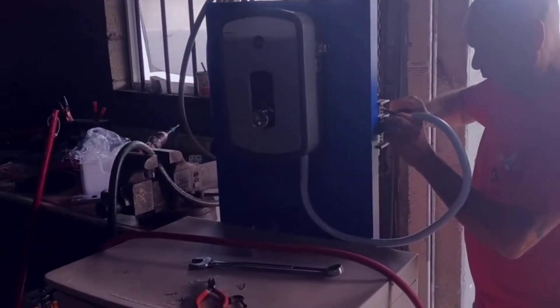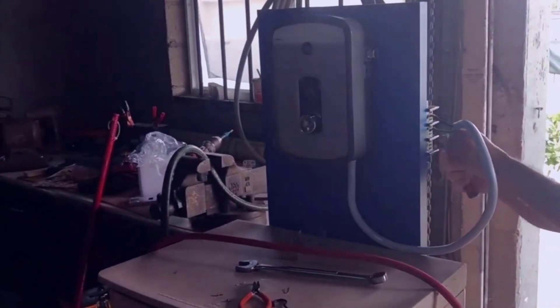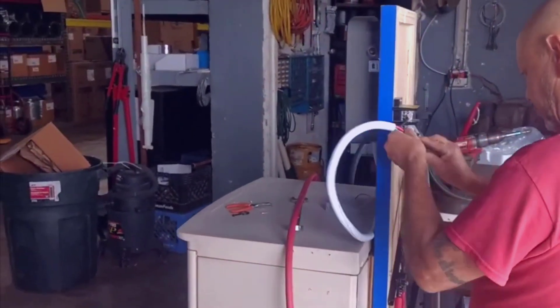If you want the short version of this review: I absolutely love this thing and I do highly recommend it to anybody looking for a really good quality tankless water heater.